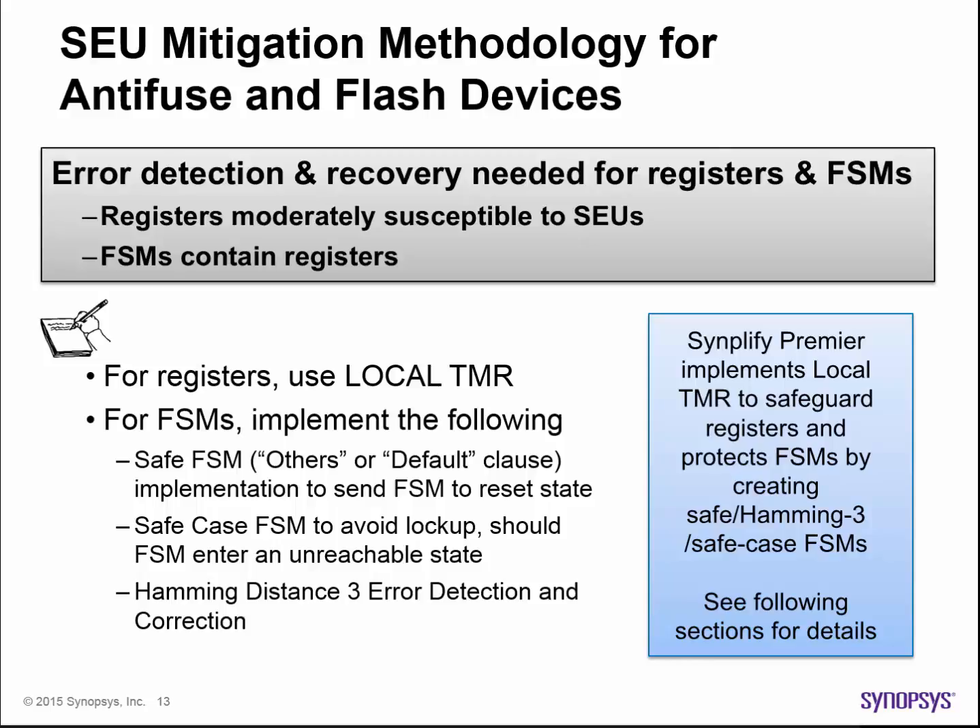You can protect these FSMs by using Simplify Premier software to implement a safe FSM, a safe case FSM, or Hamming Distance 3 error detection and correction. In a later video, 'Safeguarding FSMs' will explore the details of how to do this.